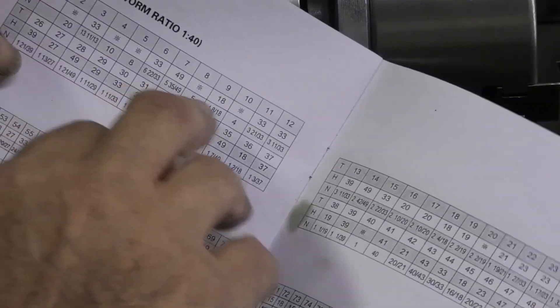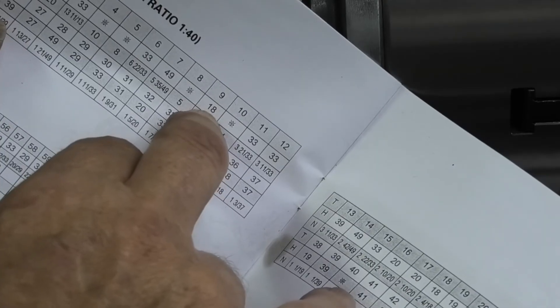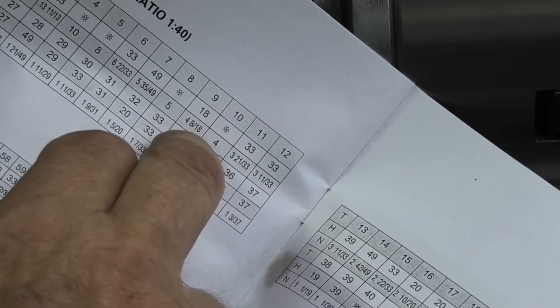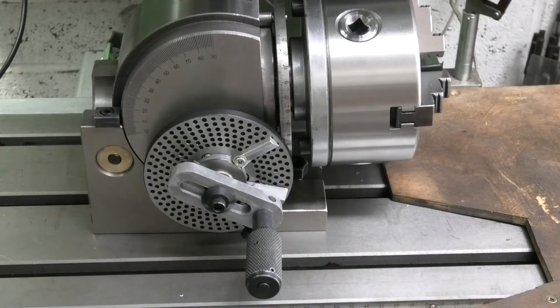So if you look at the table — if you wanted to do nine divisions it's telling you to use an 18 hole plate, and you do four full turns and eight holes on an 18 hole plate. This goes from one division all the way up to 370 divisions, and that table is in the back of the book. So when you know which plate you need, to remove it just take the handle off, undo the clamp that holds the dividers, and remove three screws and the plate will come off so you can change it to another plate.